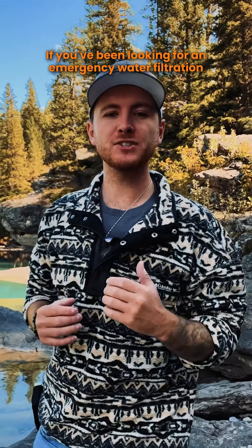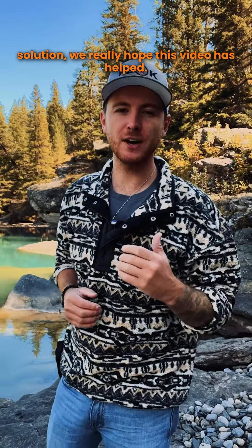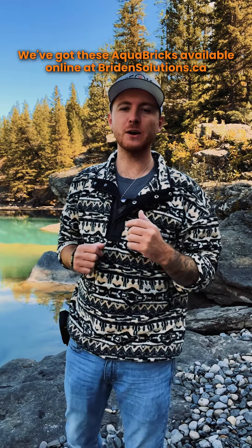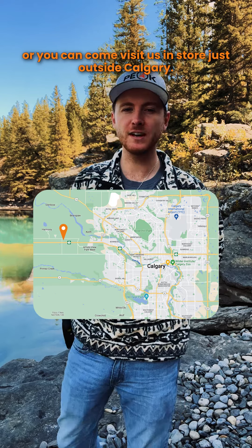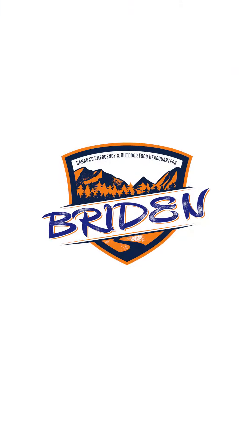If you've been looking for an emergency water filtration solution, we really hope this video has helped. We've got these Aquabricks available online at Bryden Solutions, or you can come visit us just outside Calgary. Really hope to see you there and I'll catch you on the next one.